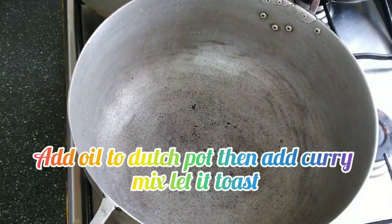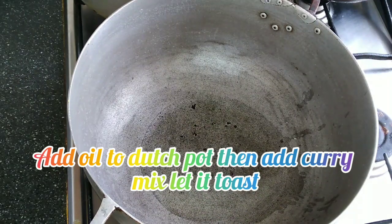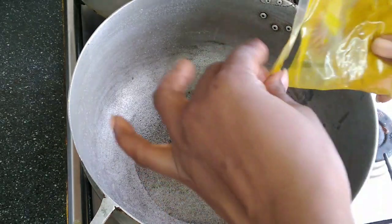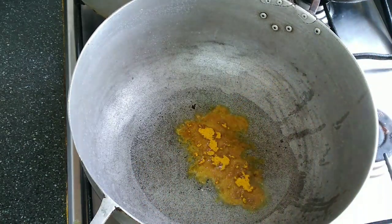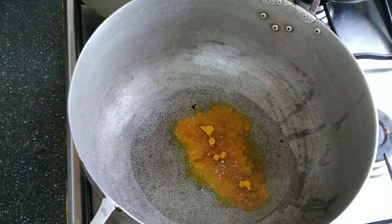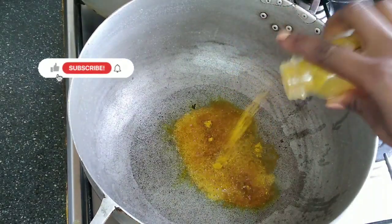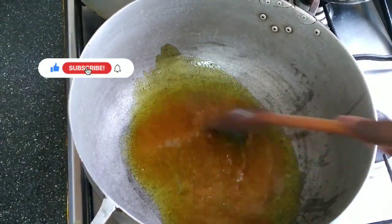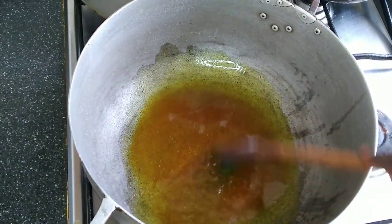So here we're back after maybe like three hours. I'm going to add some oil in my dutch pot, then add my curry mix and allow that to toast — not burn until black, but just toast. Yes, we need to toast or burn our curry before cooking. Then we add our marinated meats.